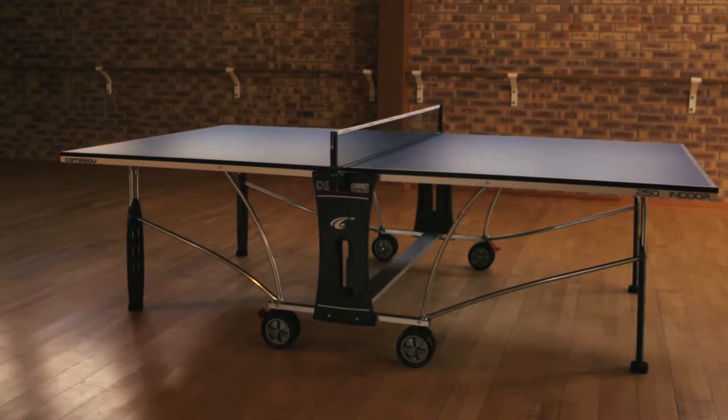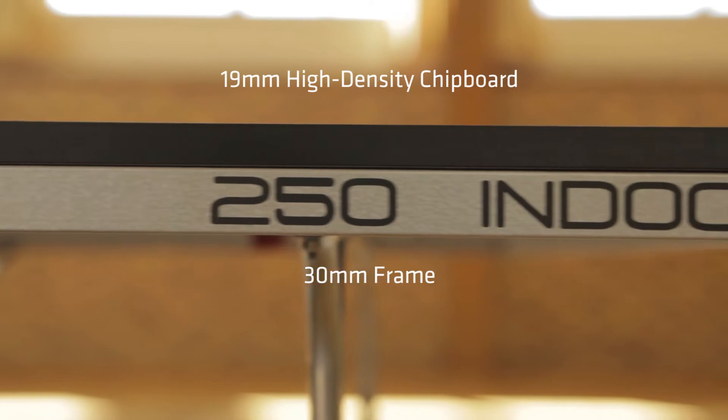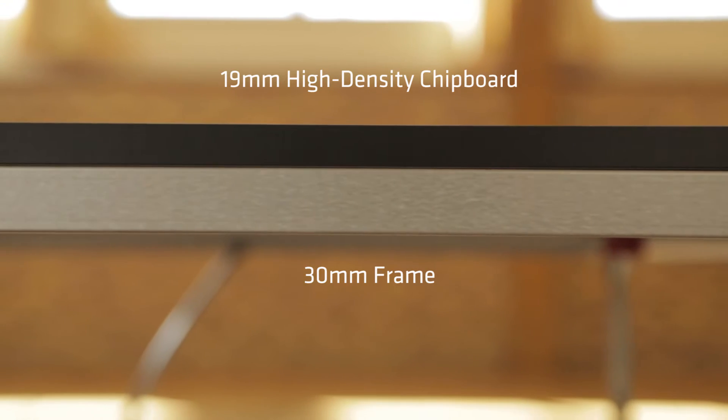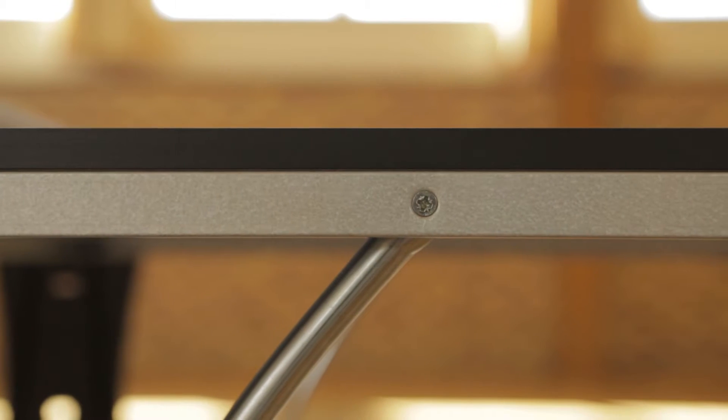The indoor version comes with a blue playing surface constructed from 19 millimeter high-density chipboard, which provides a good ball bounce and quality of play. This sits on a 30 millimeter frame to ensure a rigid playing surface.